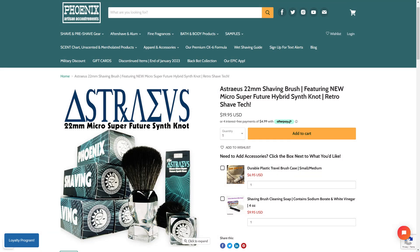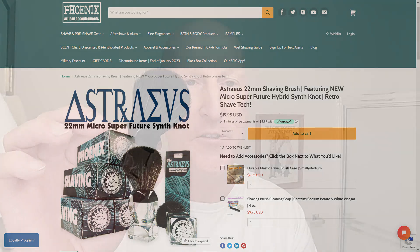So there's the artwork right there — Astraeus. It is a 22 millimeter shaving brush featuring new Micro Super Future Hybrid Synthetic knot. This is an absolutely beautiful, soft knot. And it also has some nice backbone — not overly so, not underly so. It's a really nice feel to it. It actually has a feel more along the lines of a 24 millimeter knot. I also love the acrylic handle, and the shape of it fits so very nicely into the hand. Just a wonderful, wonderful shaving brush to hold and to use.